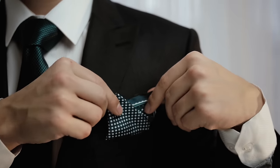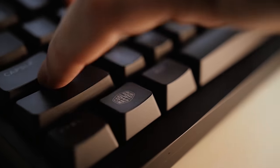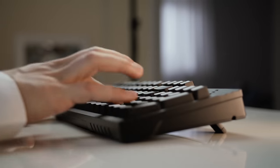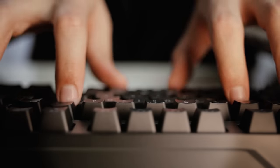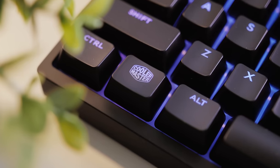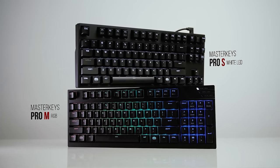You can only rely on a pro to do the job, with every keystroke satisfying like the millions before it. Quality feel with every key, regardless of your space. Cooler Master Master Keys Pro — take it with you, make it yours.